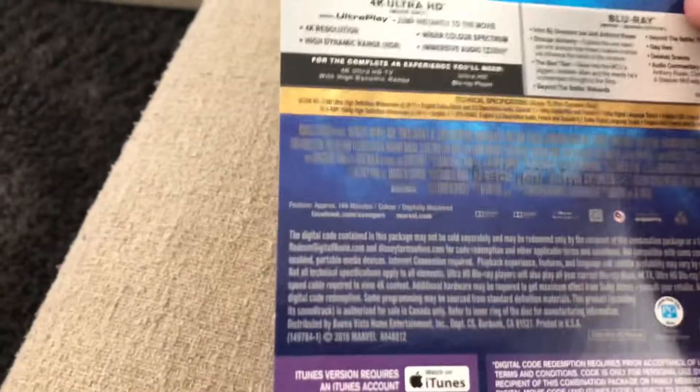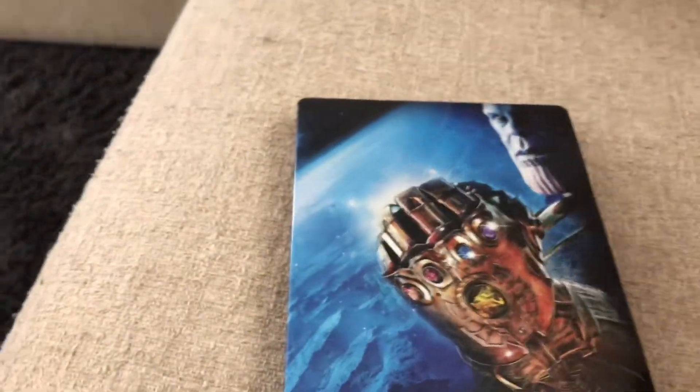One thing that does annoy me about this Blu-ray a ton is the fact that it didn't include the IMAX aspect ratio. The movie was filmed 100% in IMAX, making it the first film to ever be 100% in IMAX, and they didn't decide to include that on the Blu-ray, which is really confusing to me. It's the first movie in IMAX completely — why would you not just keep that aspect ratio? I'm kind of annoyed at that, but oh well.